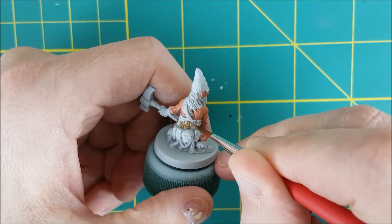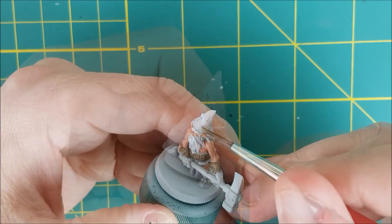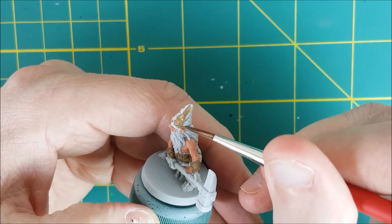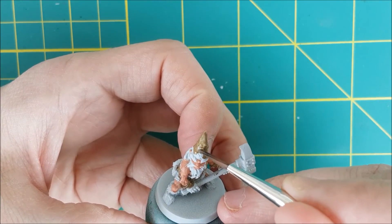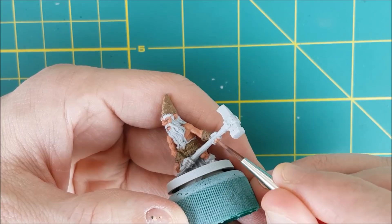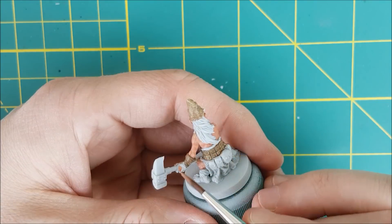I've also left the hands of the dwarves unpainted until now. I'm going to paint some of the dwarves' hands with Steel Legion Drab to make it look like they're wearing gloves, while others I'll paint with their matching skin tones. Half of my dwarves are also going to get a brown hat, while the rest are going to get a different color. I'm doing this just to add a little variety, but if you want to speed your process up even further, you could just paint all your dwarves to look the same.